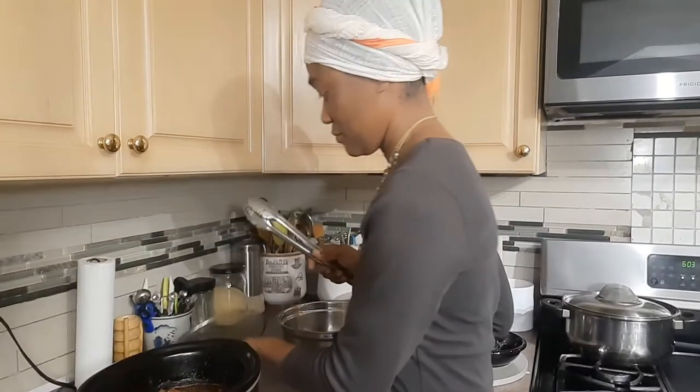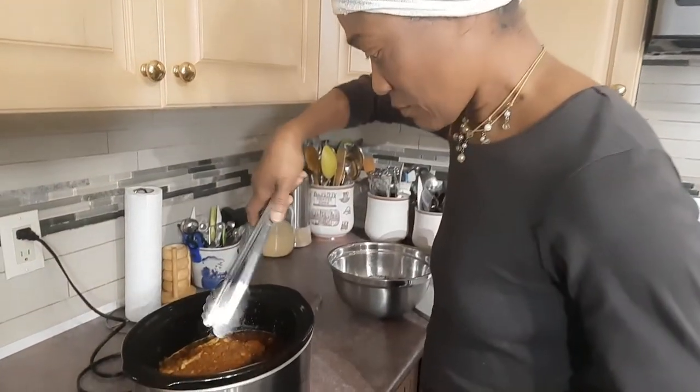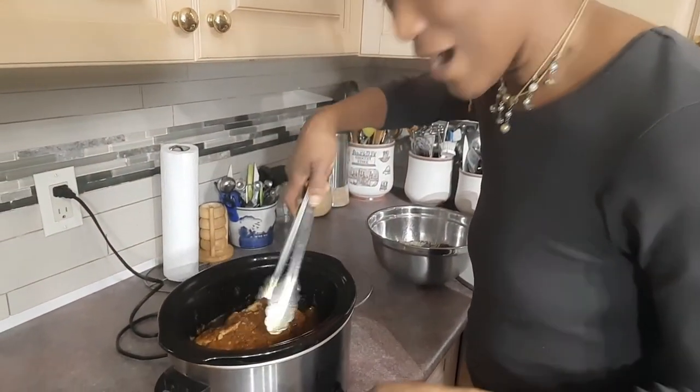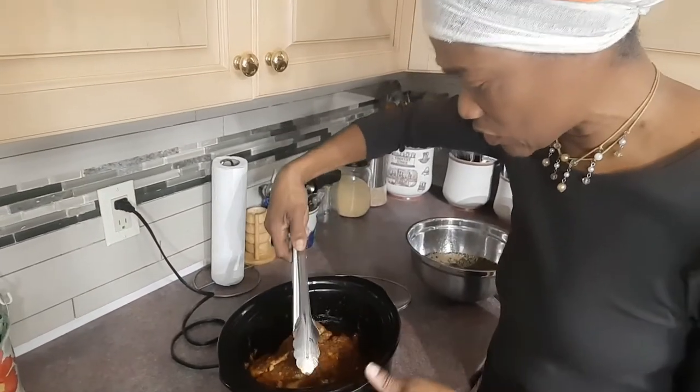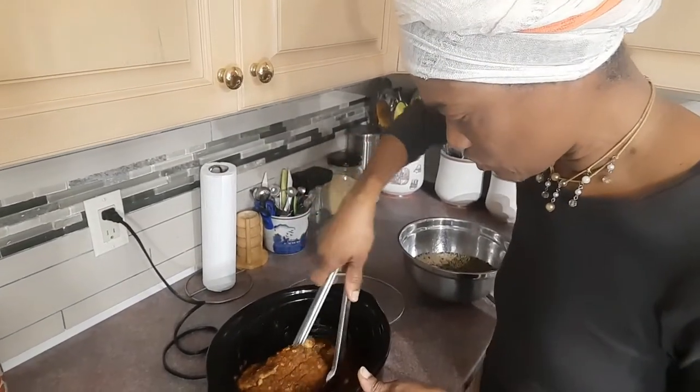The chicken has been cooking now for at least three hours, and during that time my husband and I actually ran downtown — I say downtown because we're living in the rural areas of Ontario. Now I'm going to check the chicken to see how it's doing. It smells good and it looks good!